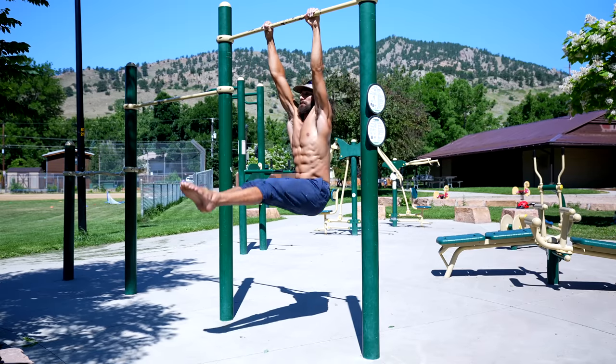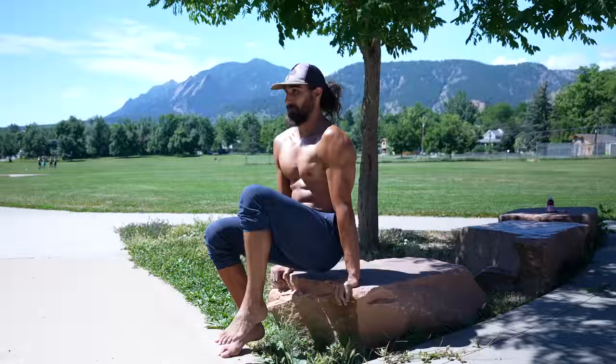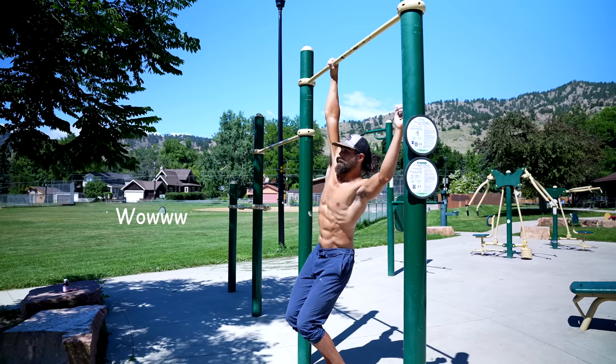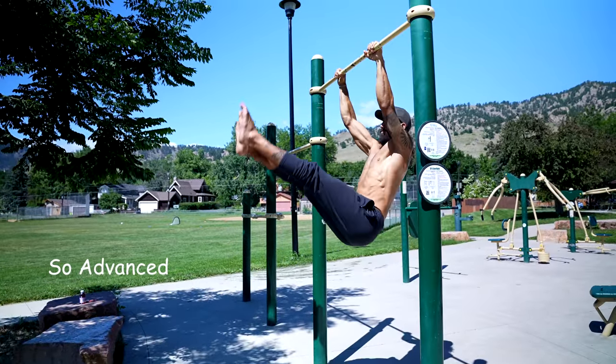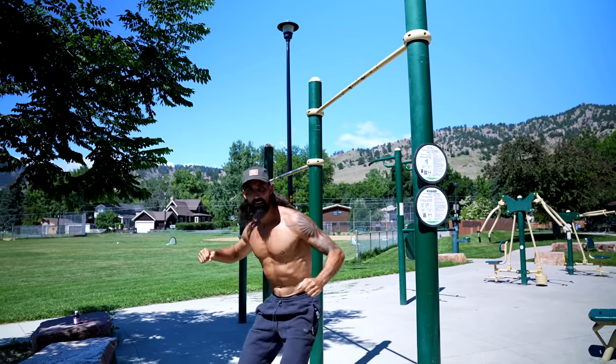We love these exercises because there's a progression or a version for every skill level. And they're foundational because they can lead to a lot of higher-level skills. If you want more information on how to perform the L-sit or the hanging leg raise, check the description box below for the links.